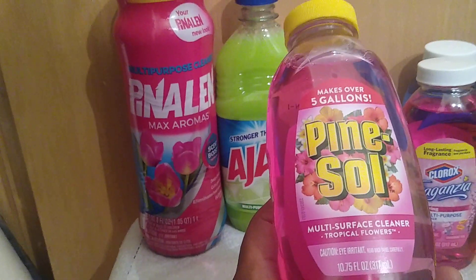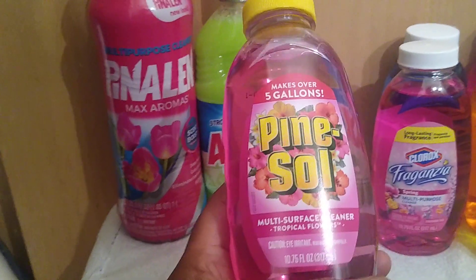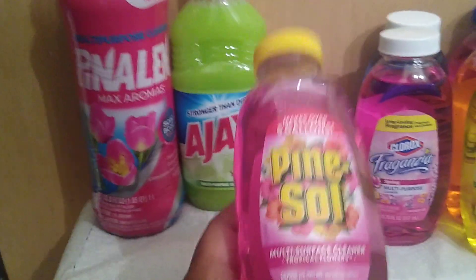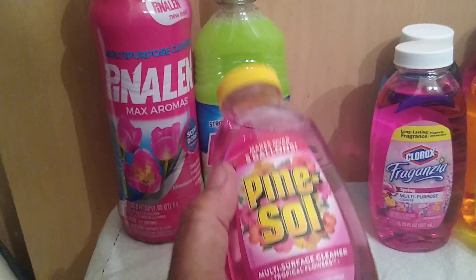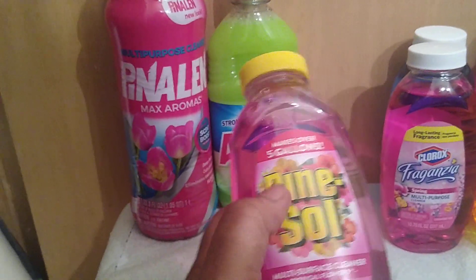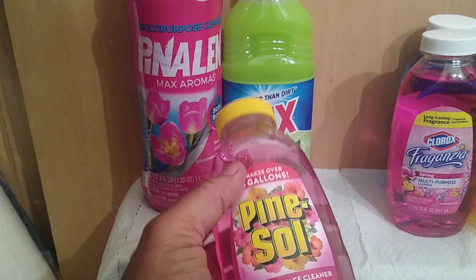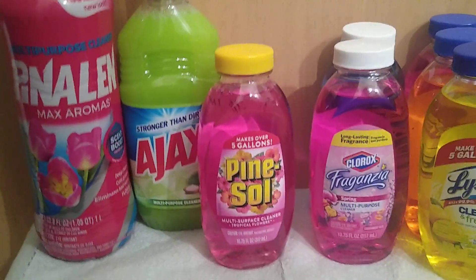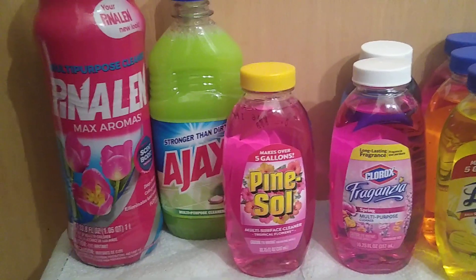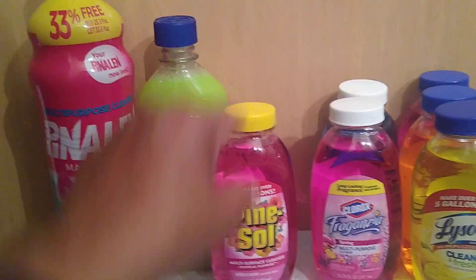Next I found Pine-Sol multi-surface cleaner in the scent of tropical flowers. It's 10.75 ounces and, if used as prescribed, will make five gallons. You can use it full strength for extra grimy surfaces, but I would not — because the container is so small you wouldn't get the best bang for your buck on tough jobs. I have a larger size of the original Pine-Sol from Dollar General that I showed in a previous video, so I'd use that instead for heavy-duty cleaning.